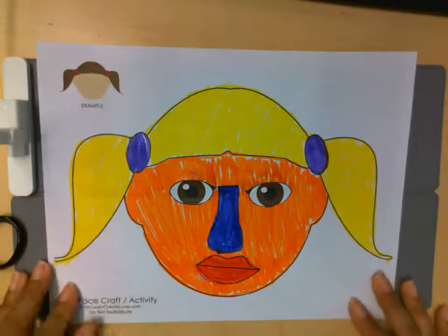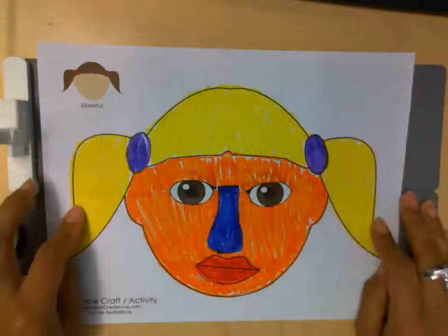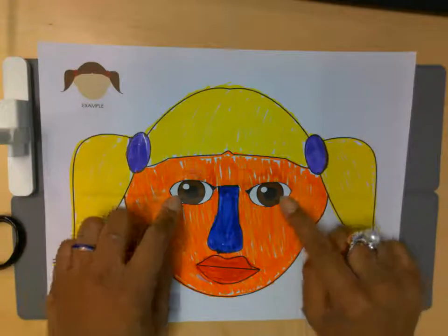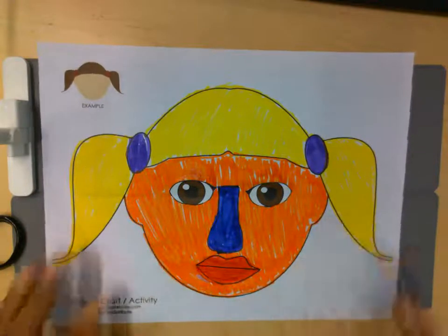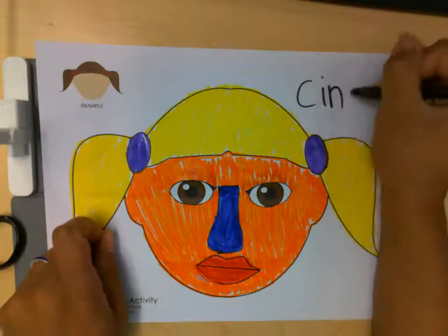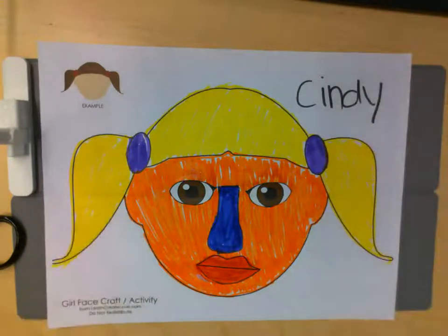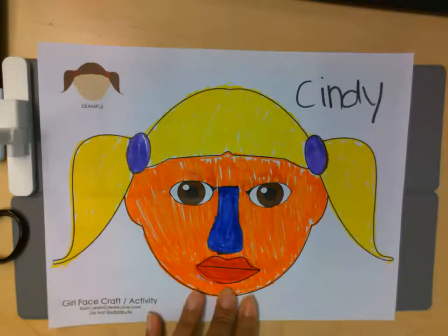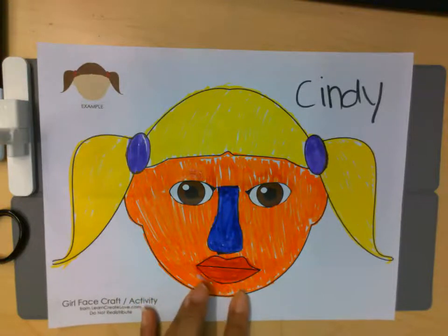We have a beautiful face with her yellow hair, her purple hair ties, that funny blue nose, the brown eyes, and her red lips. I think I want to give her a name — I'm going to call her Cindy. And Olivia, you can give your face a name. That was fun and I hope you enjoyed it. We can also make a face on the computer, so I'll make sure to share that website with you. There's Cindy — looking good!